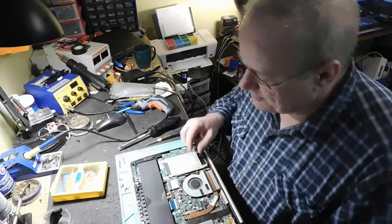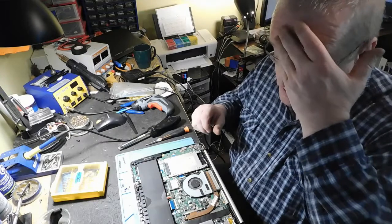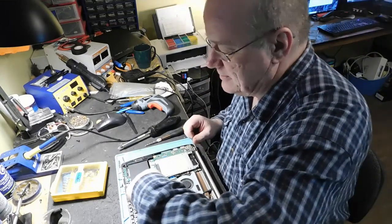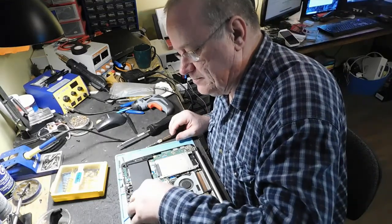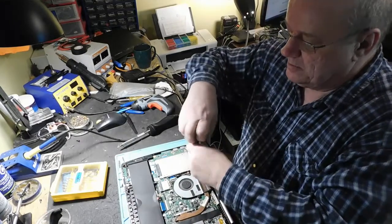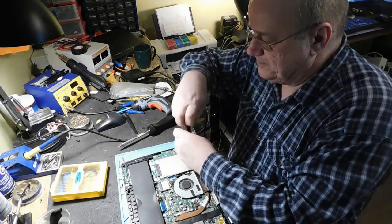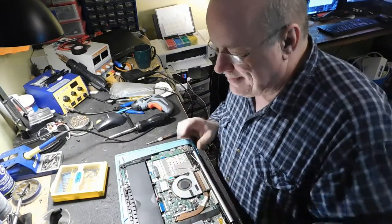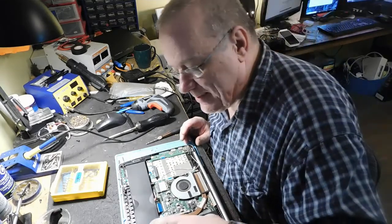La batterie du CMOS est ici. Le disque dur, il est là. Qu'est-ce que je vais faire ? Je vais faire exactement ce que je peux faire d'habitude. On va débrancher la batterie. On va démonter le disque dur. Autrement dit, on débranche tout ce qu'il y a d'externe. Même que par bout, je devrais débrancher ça aussi.